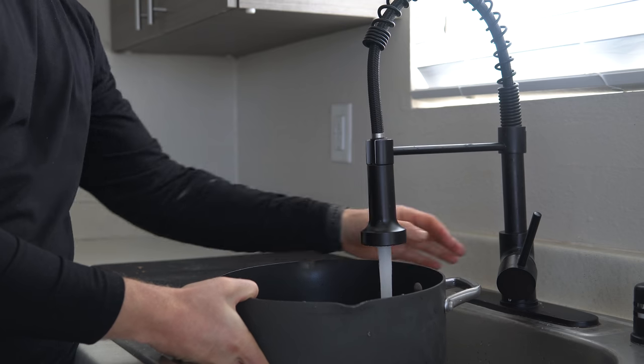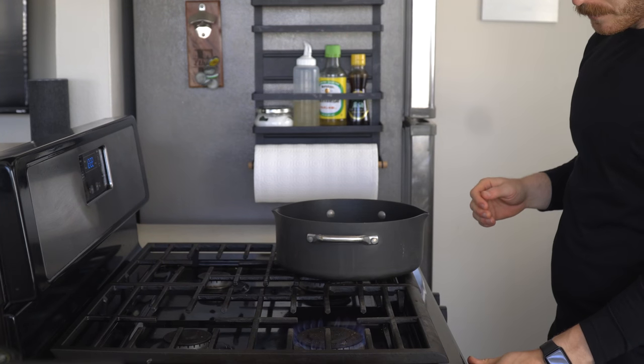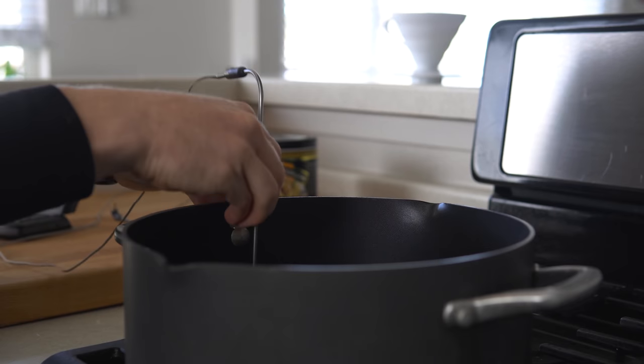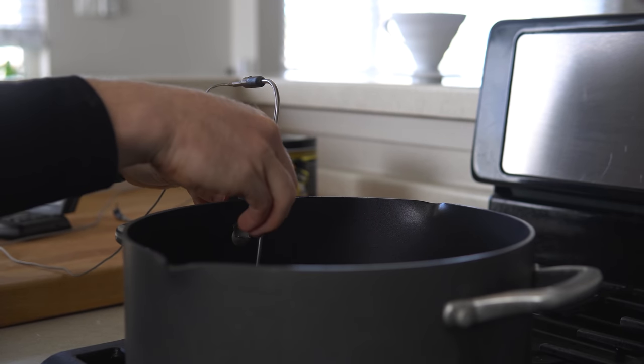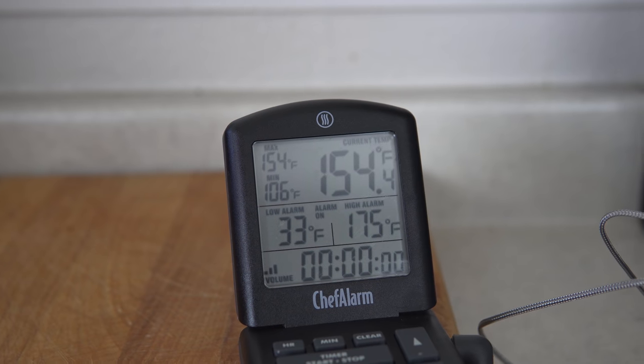To do this, first fill a pot with enough water to cover the chicken. Once filled, place the pot over a burner on medium-low heat to warm it up. I'm attaching a little thermometer that clips on the side of my pot, but again, not necessary — it just makes it way easier if you have one.